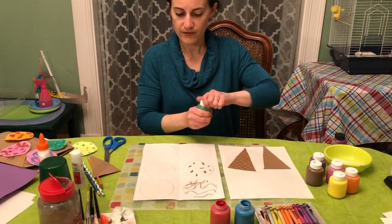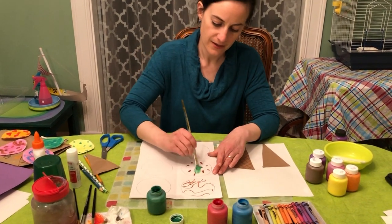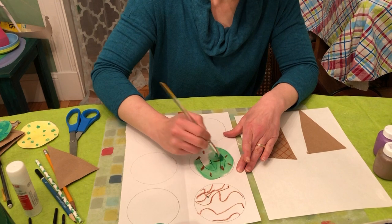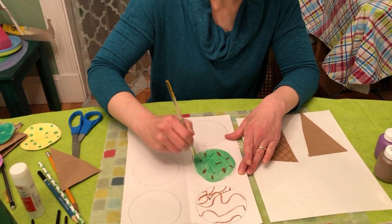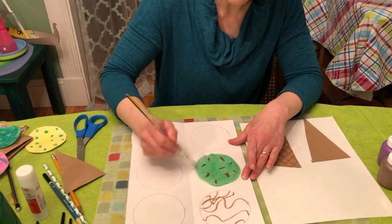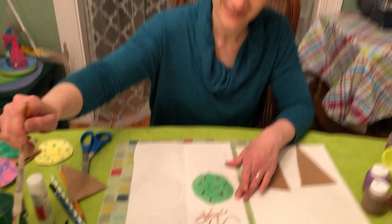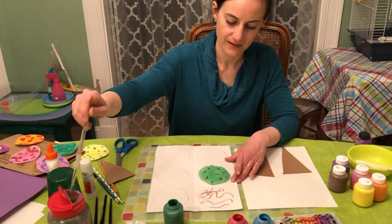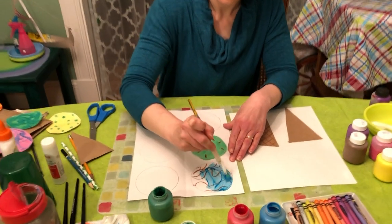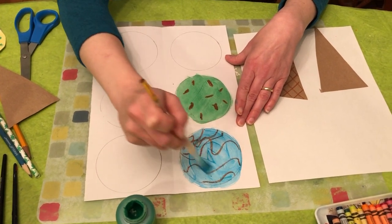You could do watercolor, whatever you like. I have some tempera paint here — it's still pretty thin so it shows the chocolate chips right through. If I don't glob it on too thickly, paint it on and kind of smooth it out. Make sure you rinse your brush in between colors. I could leave this one white or I can do it blue. And don't worry about going over the line, because you're going to cut them out later anyway.